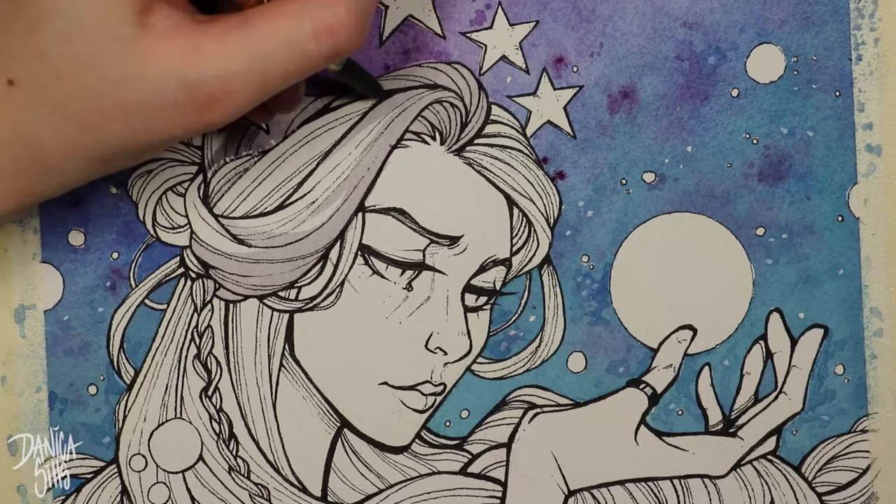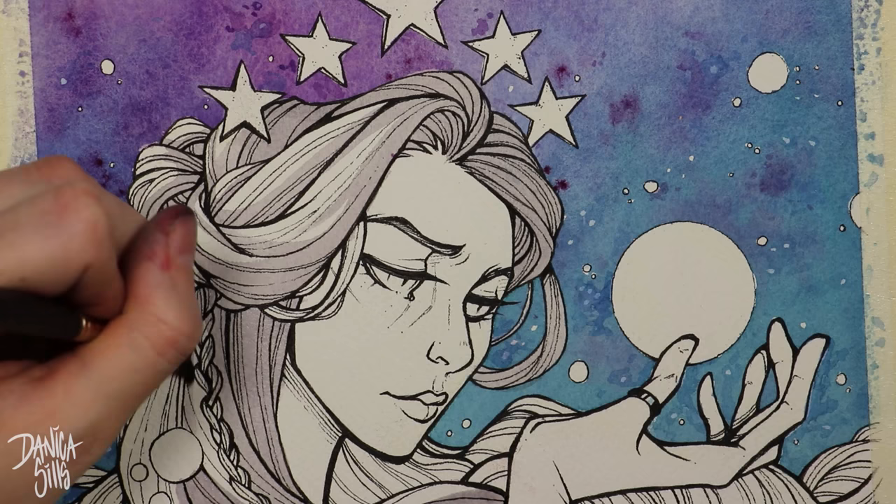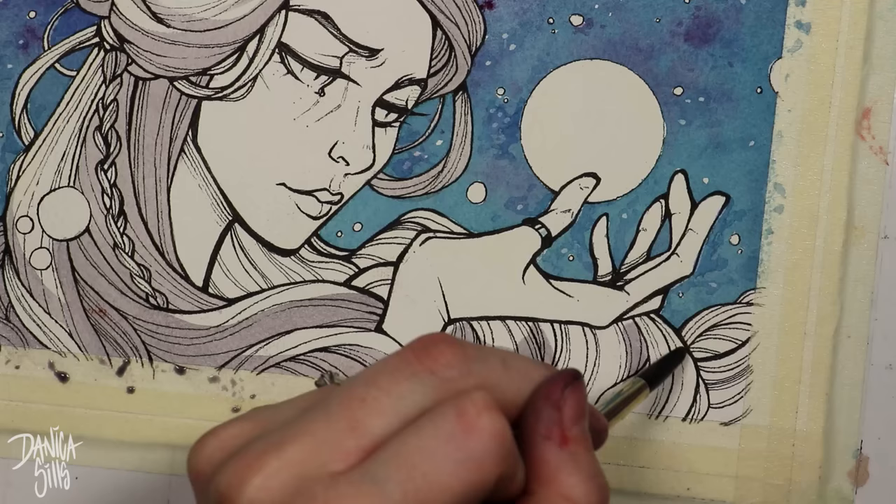I forgot how long you have to wait for things to dry without a heat gun. I would definitely recommend that anyone using watercolor who doesn't have a heat gun or blow dryer get one, because I didn't realize how incredibly tedious and time-consuming it can be without something to speed up the drying process.